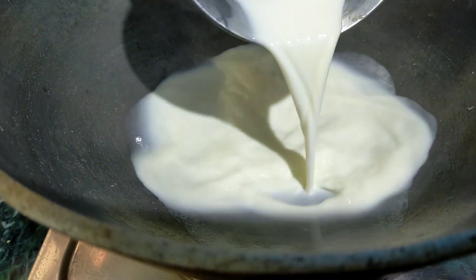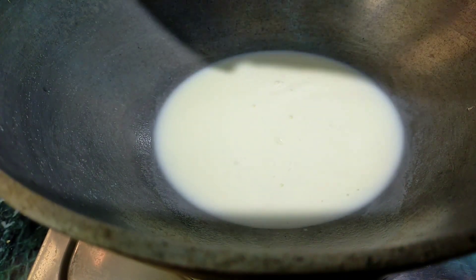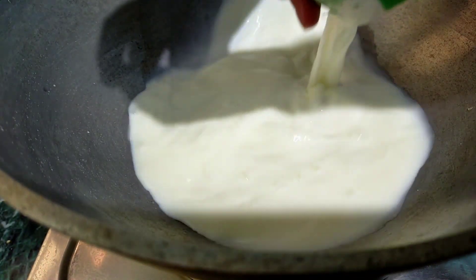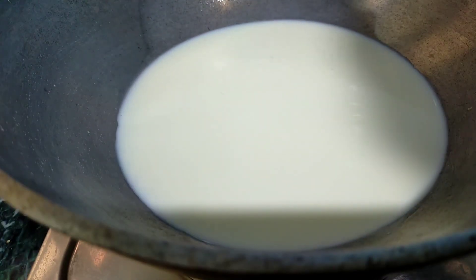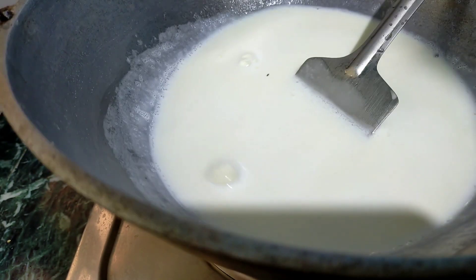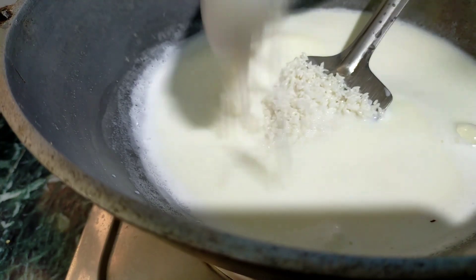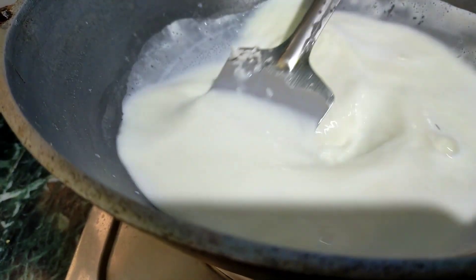Now put the heat in the pot and put the pot on. After boiling the pot, put the pot in. Now we are boiled and we will put the salt on the oil.